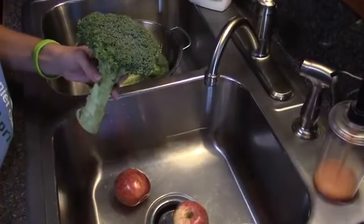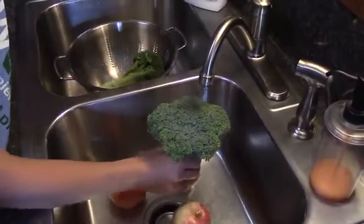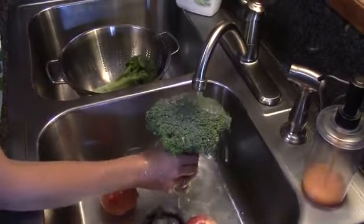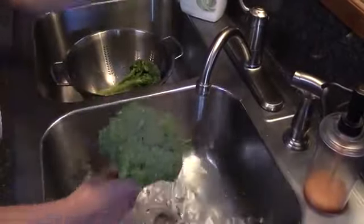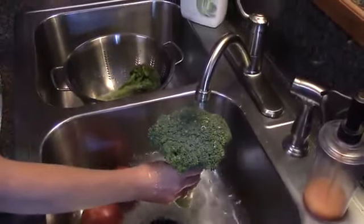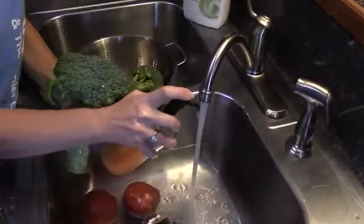First, I'll show you this broccoli hasn't been washed yet. You can see how the water just beads off — the sink just has water in it. I'm washing it like I would to clean it before I cut it or eat it, but the water still beads off.